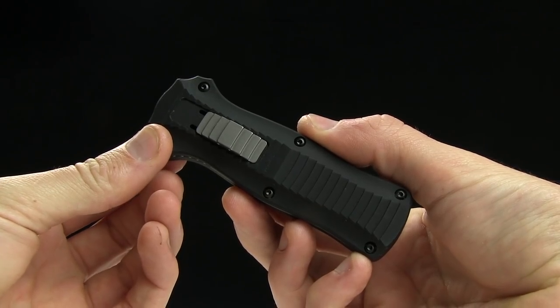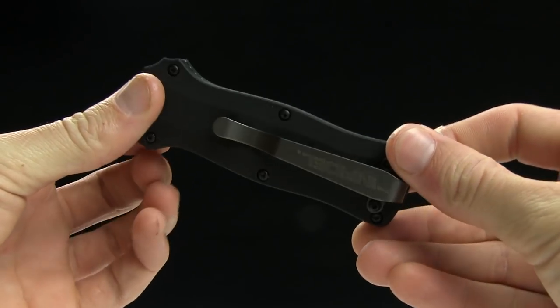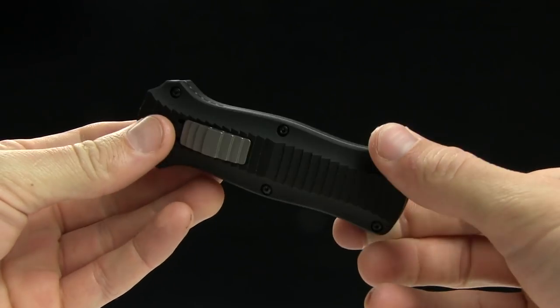Alright guys, today we're taking a look at the Benchmade Mini Infidel. This is a double action OTF, which is awesome.